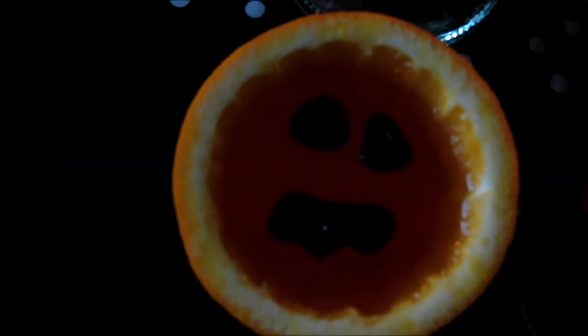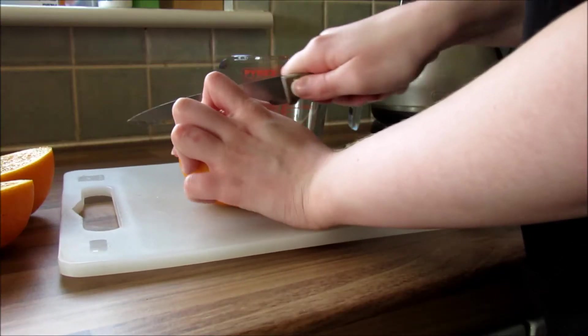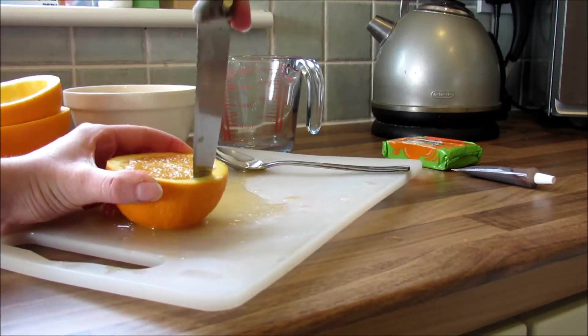So the first thing we're going to be making are these pumpkin jellies. Just start off by getting some big oranges and cutting them in half, and then you want to scoop out the middle — just go round the edge with a knife and scoop it out with a spoon.